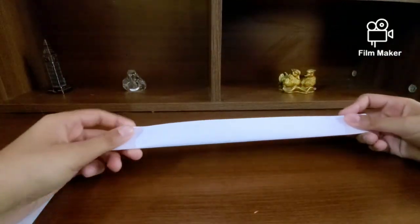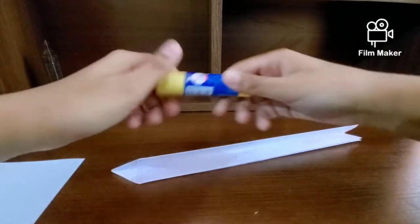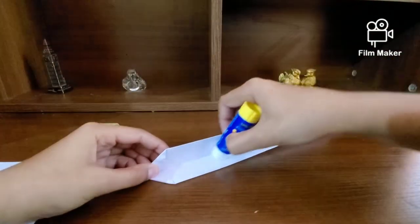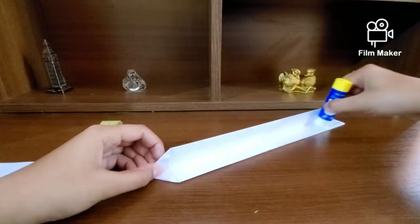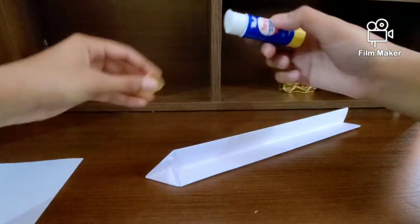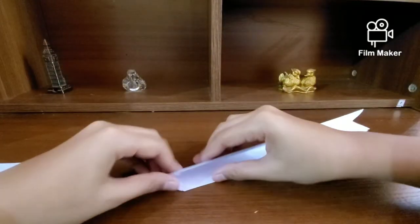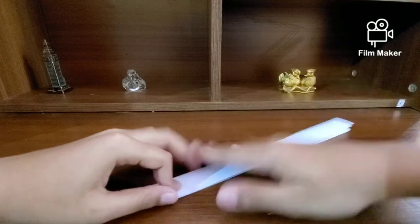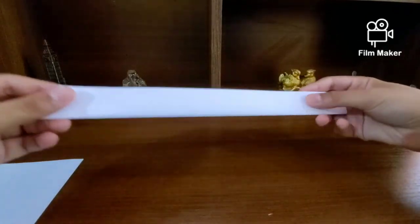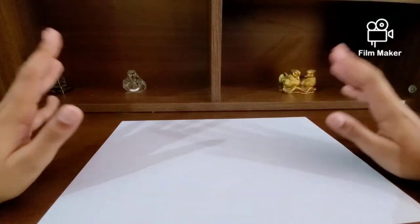Then just fold your model into half. There we have our the metal part of our sword. Now we're going to apply some glue, or you can just use tape. I would recommend liquid glue because it gives better stability, but I'm just using normal glue. Run your finger and press onto everything. That's our metal part — just set that aside.